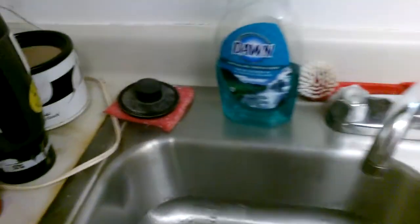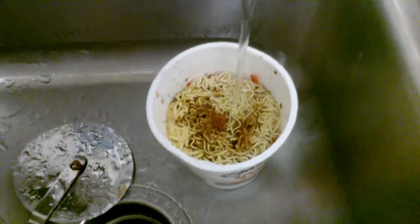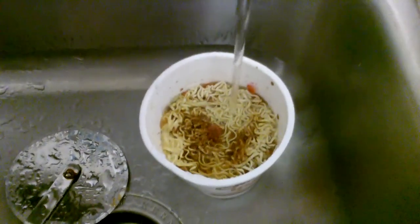Then we put water in it. The directions say fill it up to the line, but I don't do that typically, mainly because it makes it really, really watery.